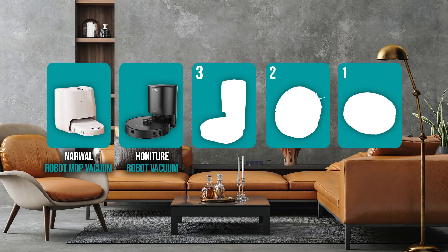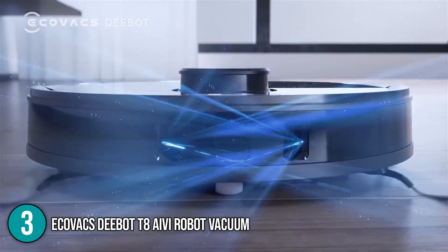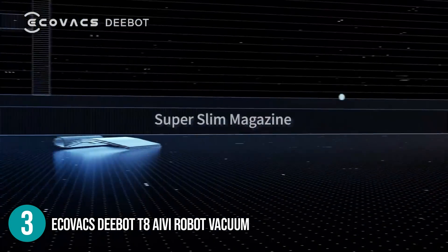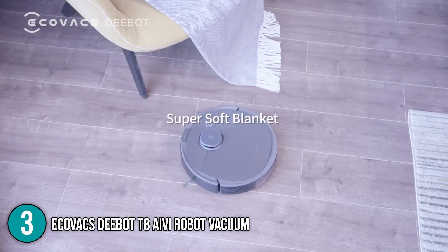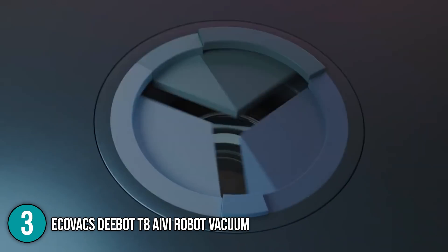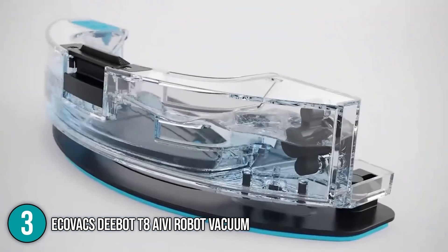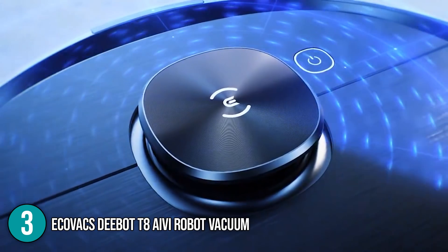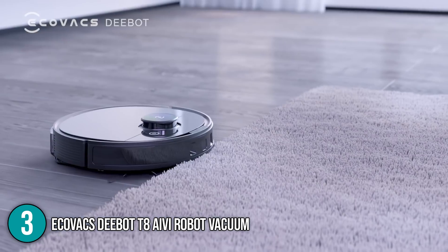The robot mop coming in at number 3 on our list is the Ecovacs D-Bot T8AV robot vacuum cleaner. With its latest technologies and home monitoring, it revolutionizes your smart home living. It mops and serves as a mobile sentry for your home, in addition to its vacuum function. With its large 240-milliliter water tank, it can mop an area of nearly 2,000 square feet. The T8AV works using a combination of a built-in camera and LiDAR sensor to create an incredibly accurate map of its environment. Using the app's joystick-like controller, you can direct the robot to specific locations or set it to home patrol. Our team likes that suction power automatically increases when it senses a difficult-to-clean surface such as rugs.